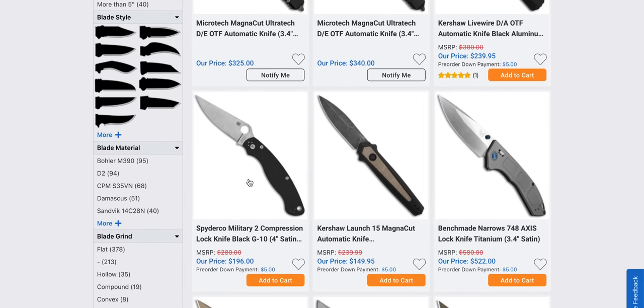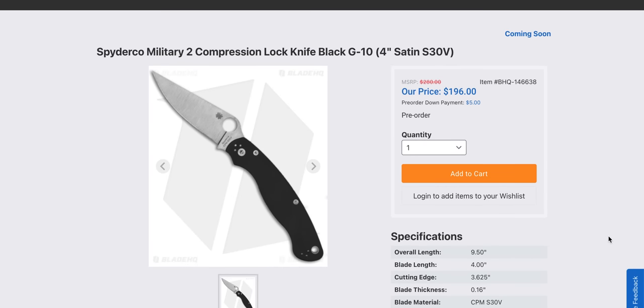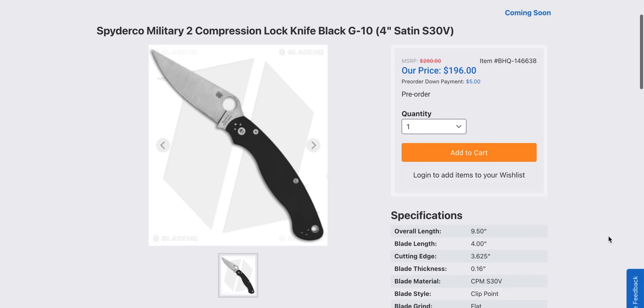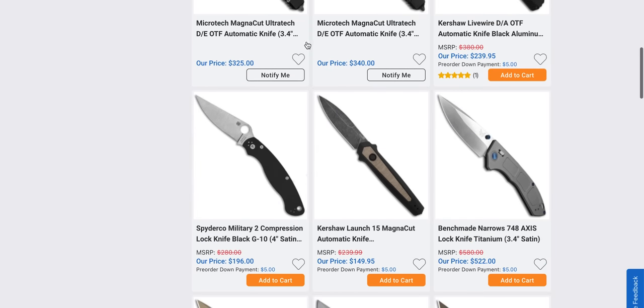Obviously we have the Spyderco Military 2 coming with the compression lock. Why they chose S30V and not S35VN I haven't the foggiest, but okay. As I've said, and many other people have said, I have no idea why this wasn't a thing ten years ago, but it's new now — so there you go.